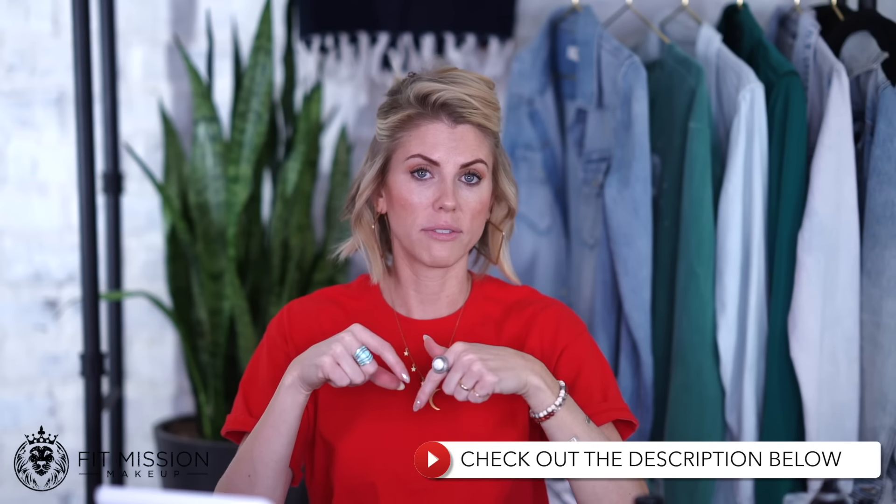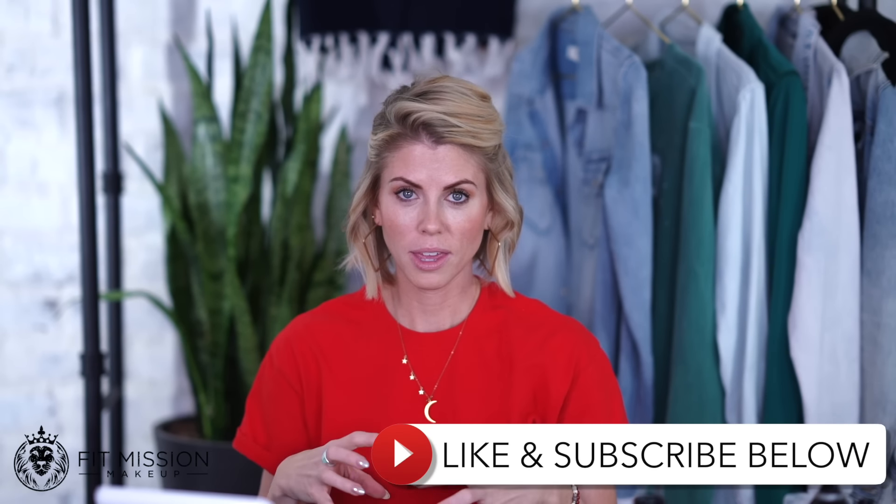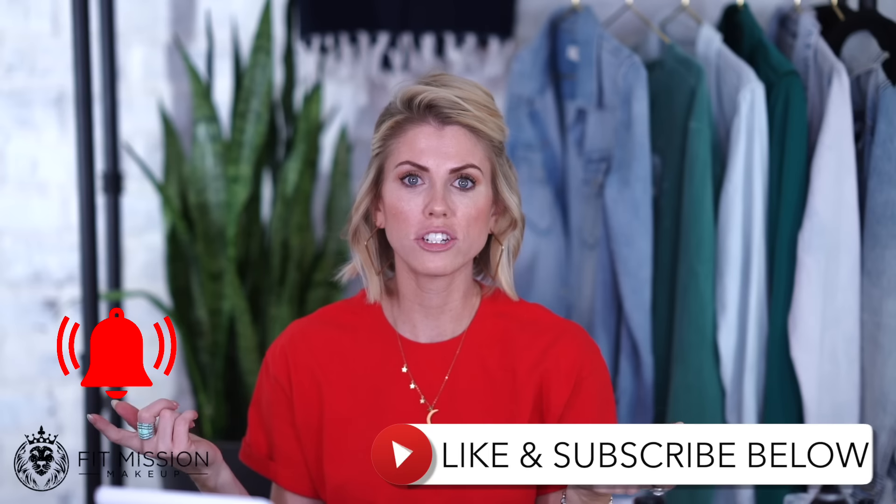Make sure you guys, anytime you watch my tutorials, go down to the descriptions below because I have all the links and tips for depending on what the video is. I try and give you a lot of good detail so that you have all the information you could ever want. Also make sure you guys are liking, subscribing, doing all the things. Turn on your notifications for the bells so you know when a new video goes live.